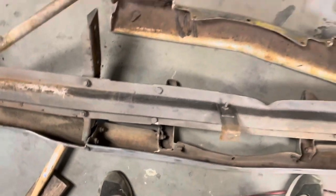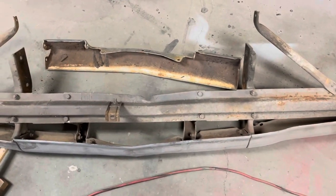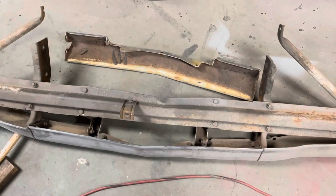Well, I guess we'll start to see how easy it'll come apart and go from there. The whole underside of this thing is clean — I hate to put a rusty bumper bracket on there.